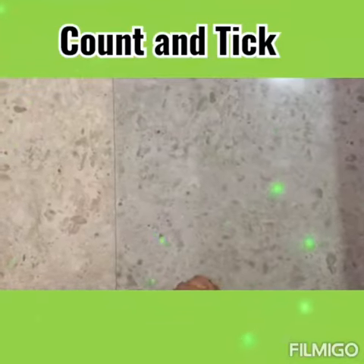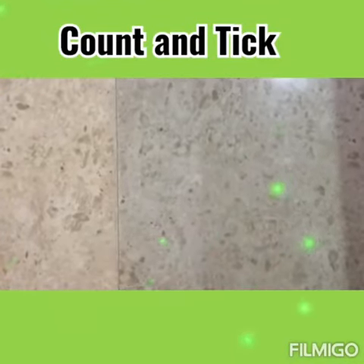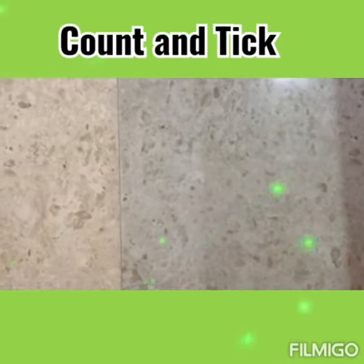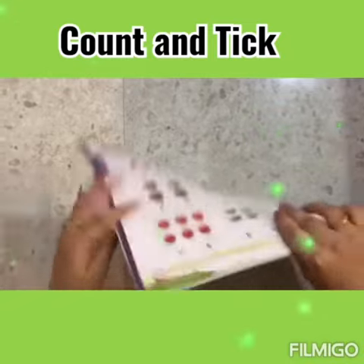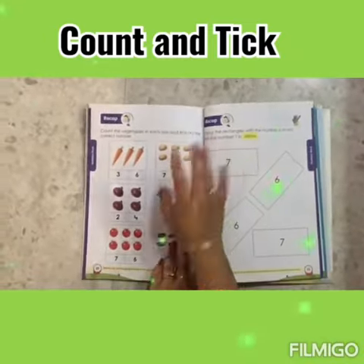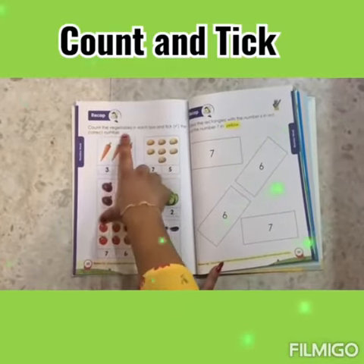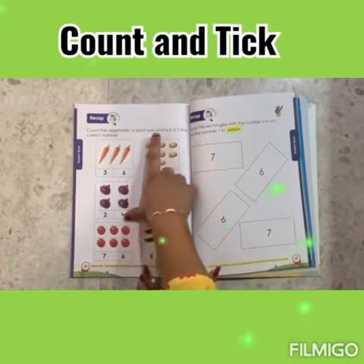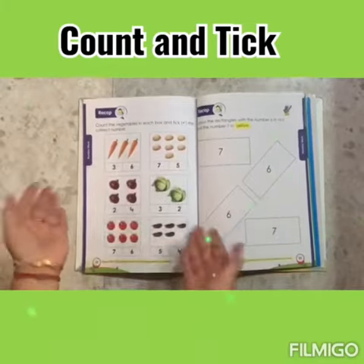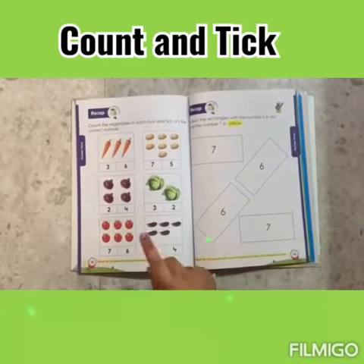Hello children! I hope you all are fit and fine. Today we will do an activity. We will count the vegetables in each box and tick the correct number.